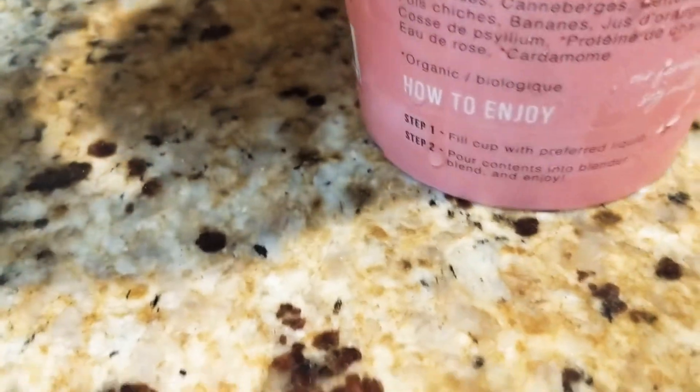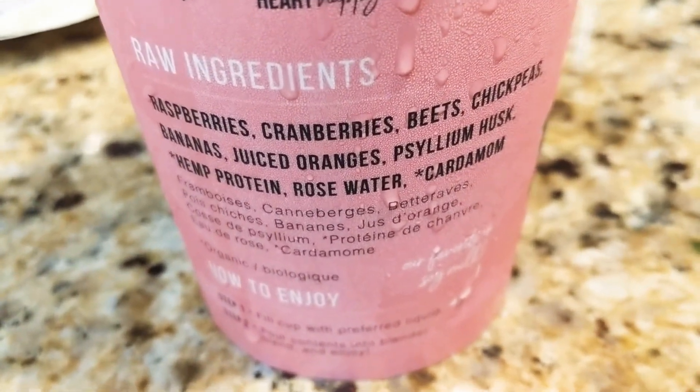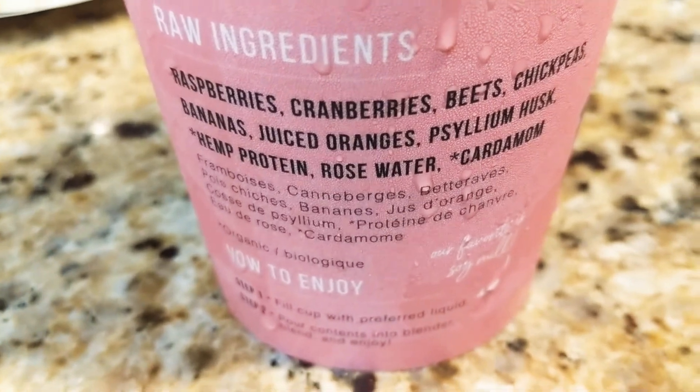It's cranberries, raspberries, beets, chickpeas, hemp protein, rosewater, and cardamom.